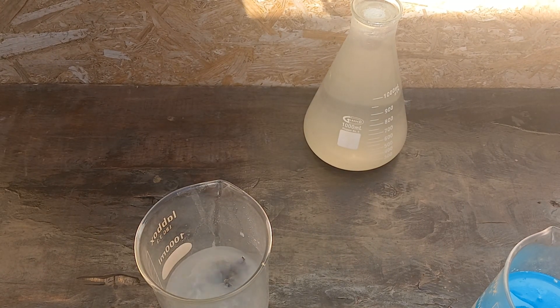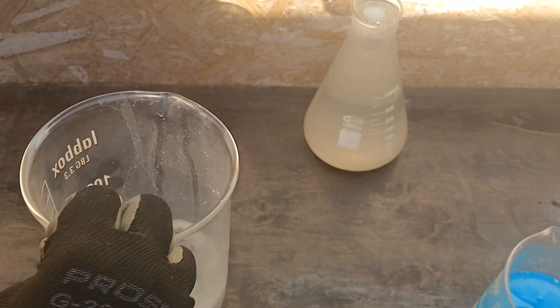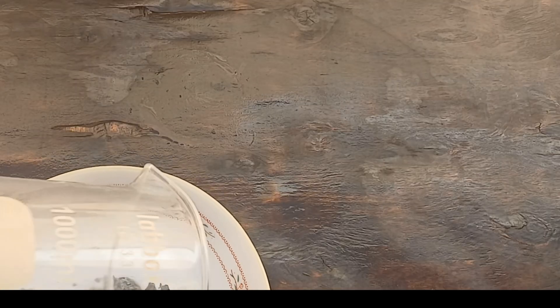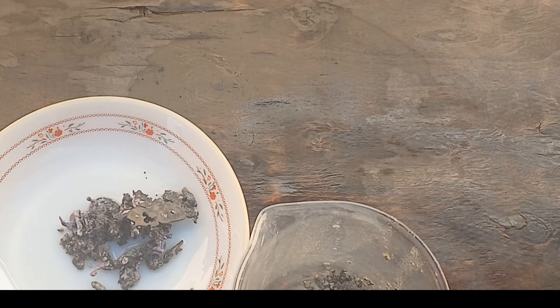We washed it well several times with water until any traces of hydrochloric acid were removed, so that we did not have aqua regia. After that, we add an amount of water and add the same amount of nitric acid.